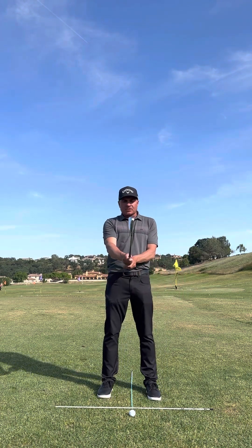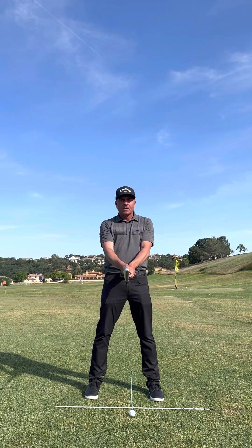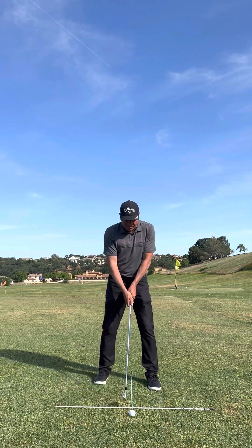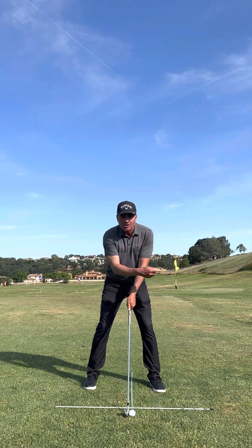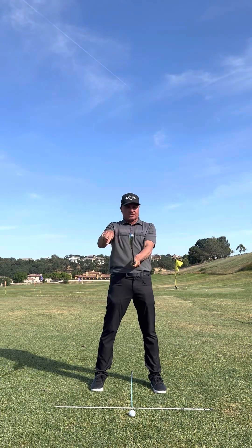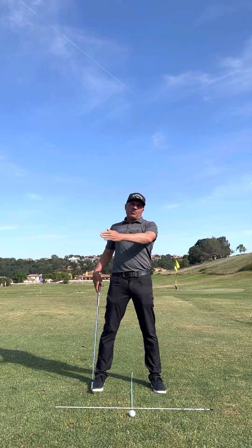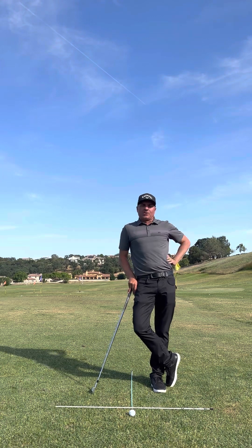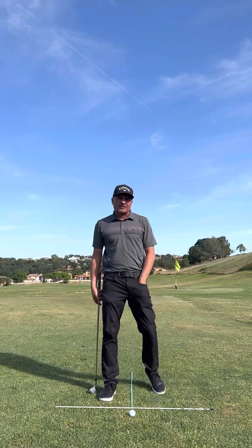If I take the club, make the face square, and balance the club to the left center of me, that is the only place that club points at the target. If I put that on the ground, that is the only place it points at the target. If I move it back, it points right; if I move it forward, it points left. We're swinging this club around us on an arc. So if you're moving the ball around in your stance, how are you going to bring it back and point it straight? On TrackMan, we know that 80% of where the ball goes is where the face points. So that's some variability we're trying to eliminate.